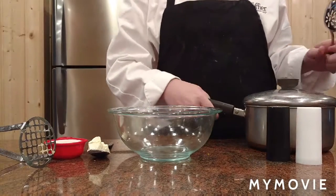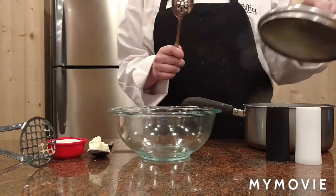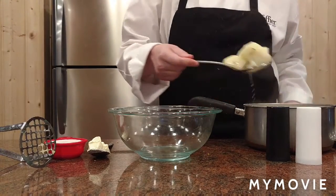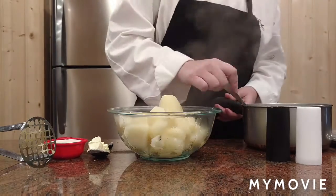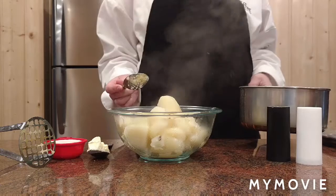The potatoes are all done, so we're going to take them out and put them into a bowl. You can save the potato water to make gravy.